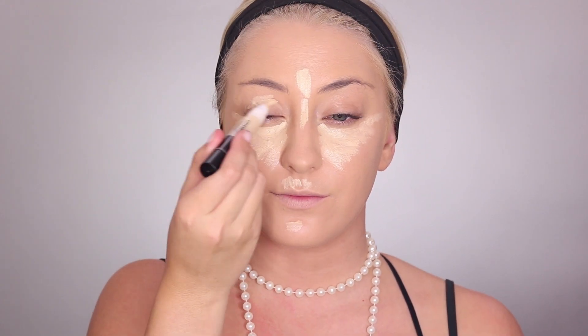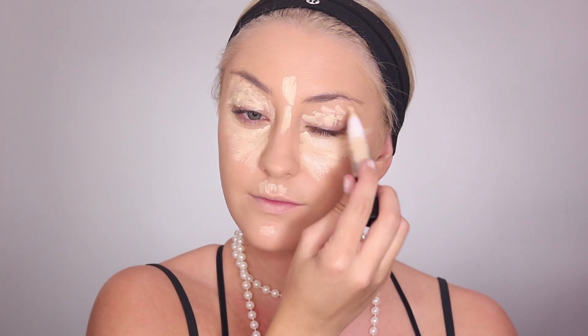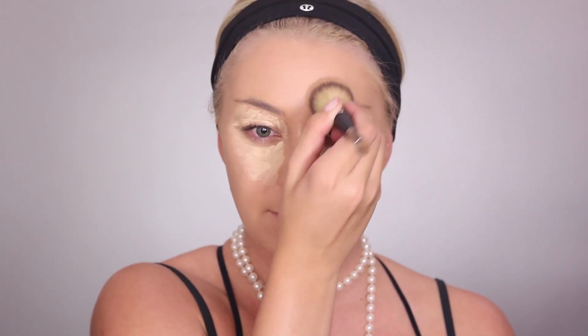I'm really going for a flawless, almost doll-like look, so you want to make sure your foundation is full coverage. This concealer is actually not that full coverage, but the foundation did a good job so I didn't have to do too much work with the concealer.